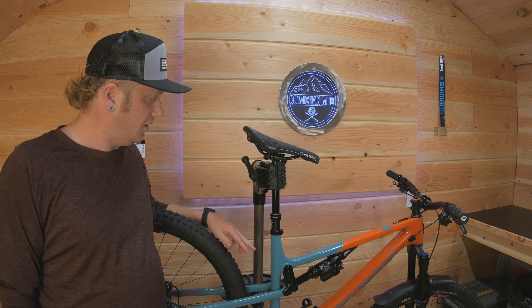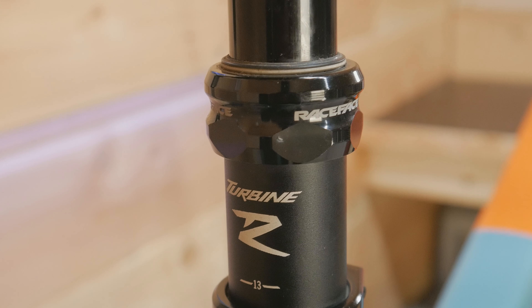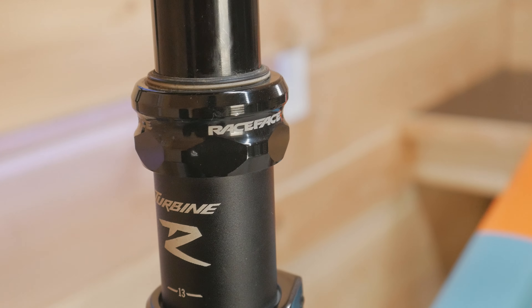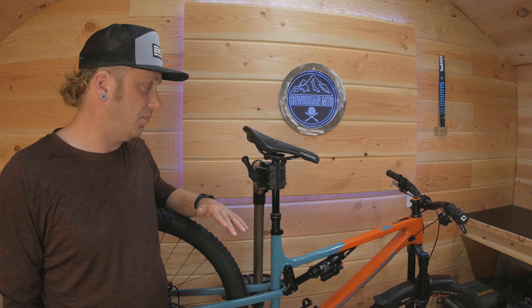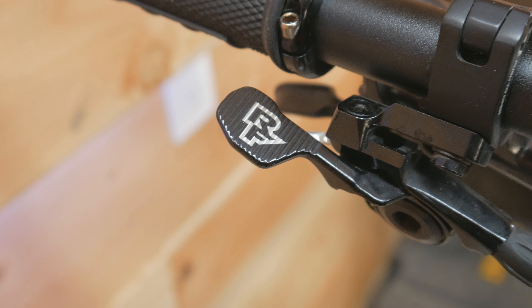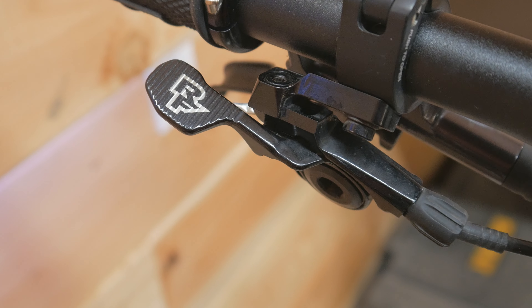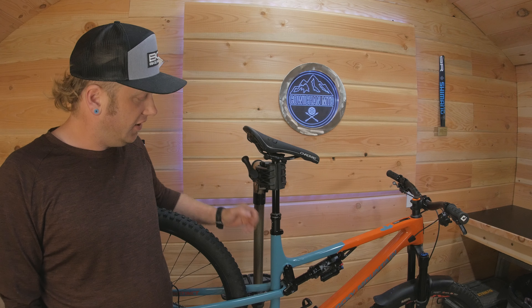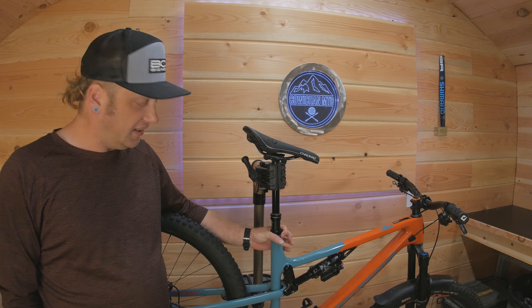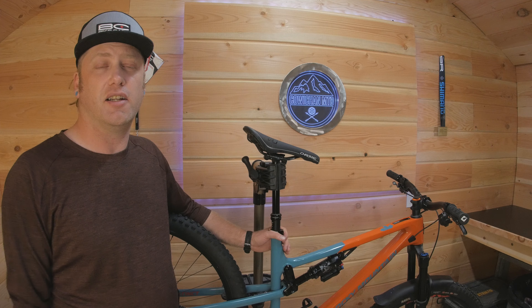As for the dropper post that came on it, it is a Race Face Turbine. It's been pretty good — it's 175 millimeters on the large frame, which is kind of my go-to length. The lever feels great. I have had the seat stick a couple of times, which could possibly be slightly over-torqued on the seat tube — something I've got to check. But other than that, the Race Face dropper has been working great.